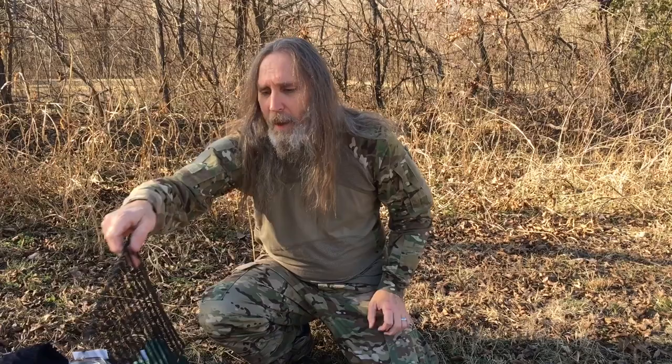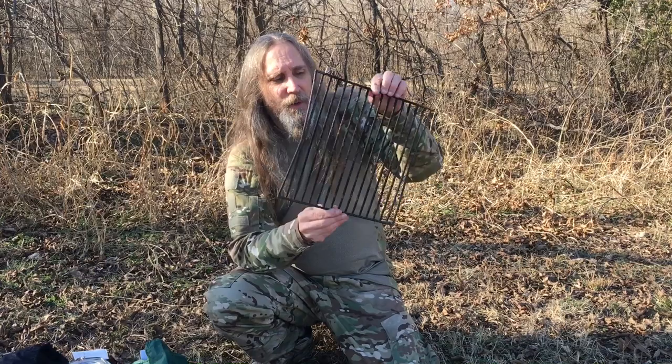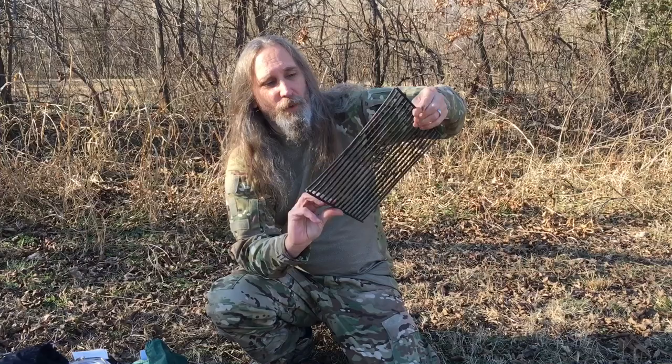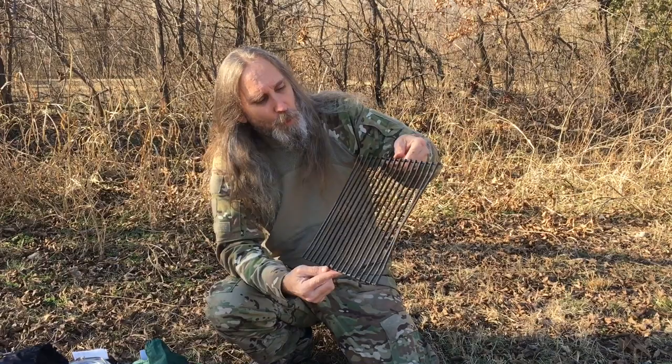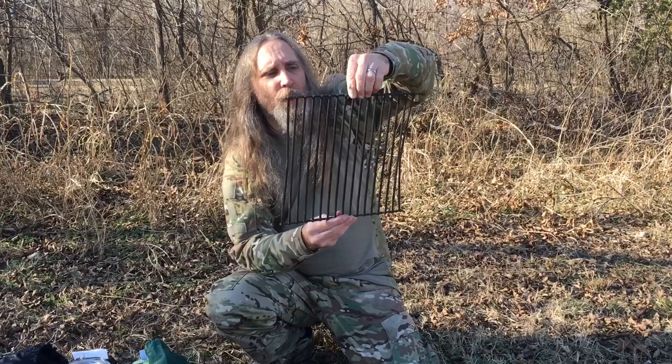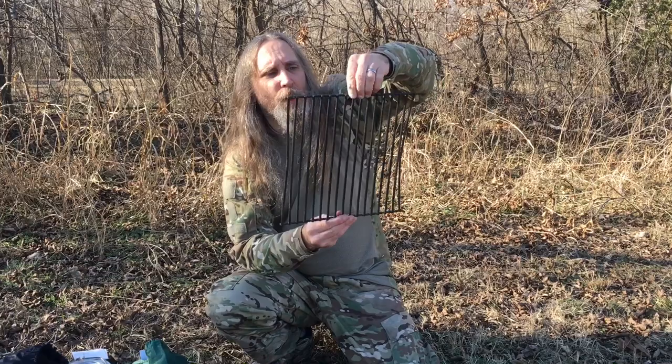Something else I carry a lot of times — I actually found this in the middle of the street. I had to turn around and get it because it's one of those good, solid, heavy-duty grill tops. It must have fallen out of somebody's truck. I've used it a few times. There's a sleeve in the back of my pack and I can actually slide it right in there. I need to get a bag for it so I won't get my pack all dirty with soot, but it works very well.